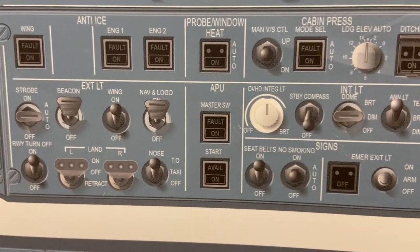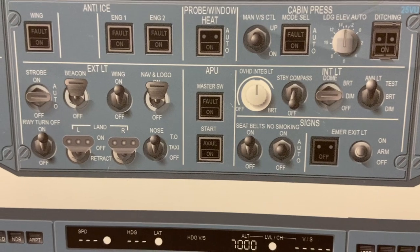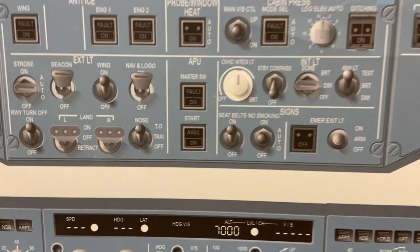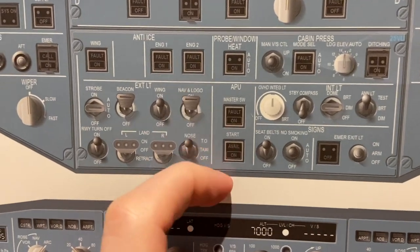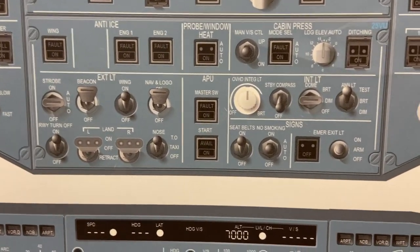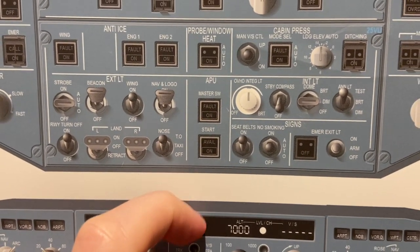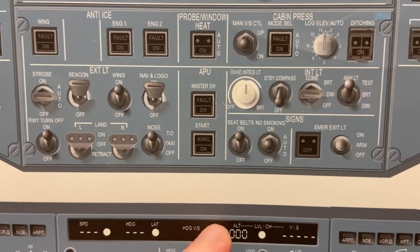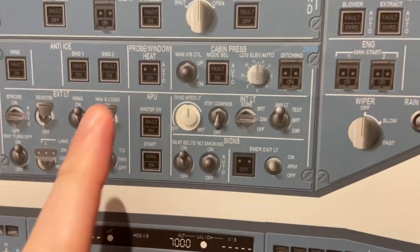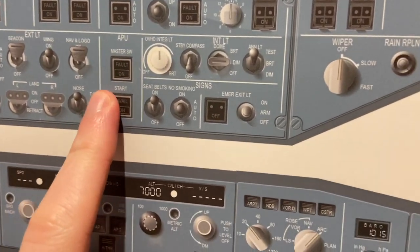APU — auxiliary power unit — it's the extra little engine in the tail. Keeps us nice and cool in summer on the ground or warm in winter without the engines running, so air conditioning. And it gives us electricity without using the plug-in ground power unit. We usually have to switch the master on, allowing three seconds for the flap to open, and then just hit start. It's fully automatic — it runs itself.